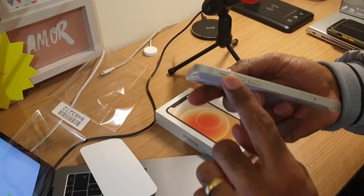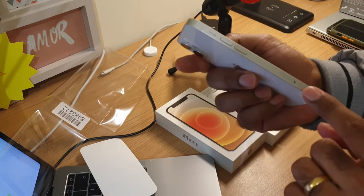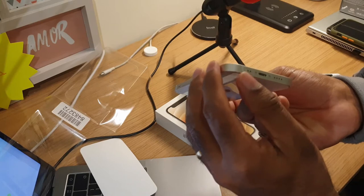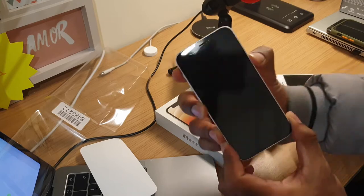Looking at the buttons: there's the same old silent mode switch, then volume up and volume down, and here is the SIM card tray. On the bottom there's the speaker, mic, and lightning port. This side has the power button.